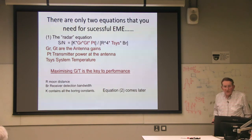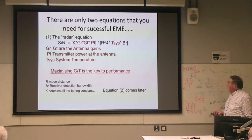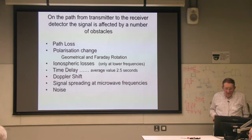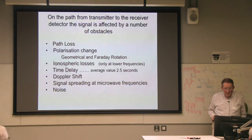There are really only two equations we need for successful moon bounce. One is the radar equation — students can work this out from the inverse square law — but the key thing is antenna gain, transmitted power, and system temperature. Maximizing G over T is the real key; what we're trying to do all the time is improve G over T. On the path from transmitter to receiver, there are a number of things that affect the signal.